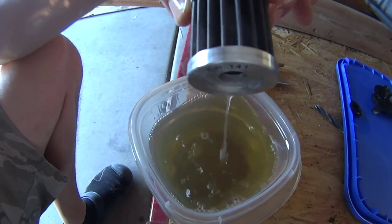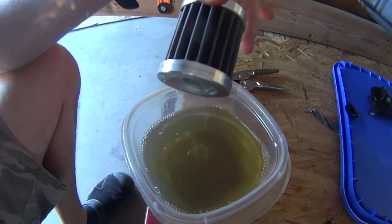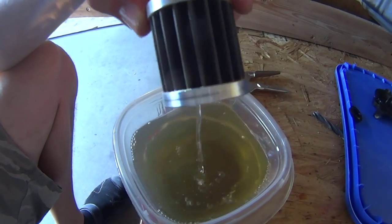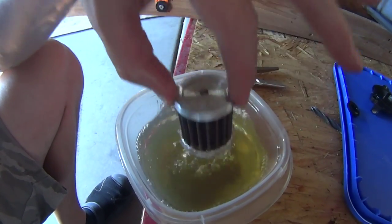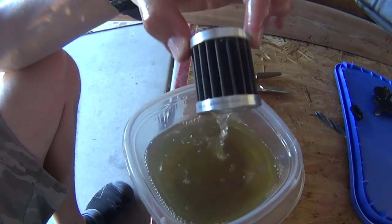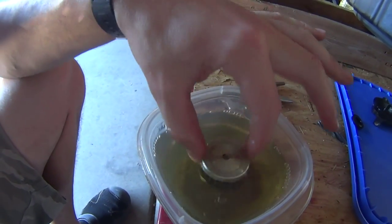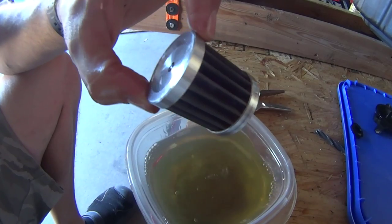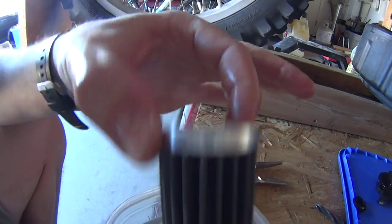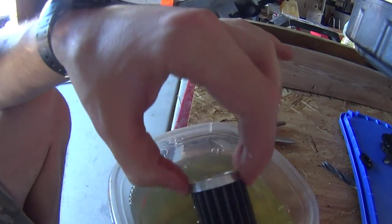I'm also going to use a little compressed air and just blow it off to see if there are any bigger pieces that the gasoline didn't take out. I'll let it soak a little bit more. It is glued together but the glue is resistant to gasoline so it never came off. This oil filter has maybe 10,000 miles on it and it looks like basically nothing happened — it's like brand new, just like when I took it out of the box.